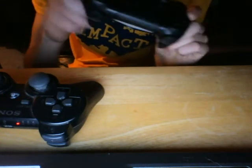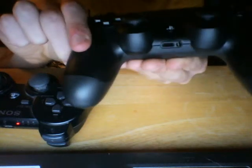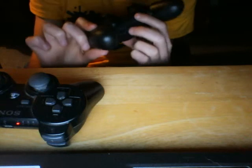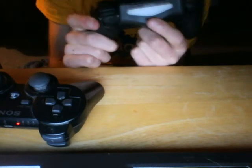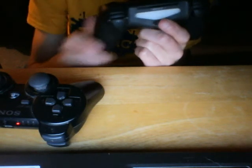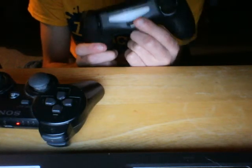It has the PS button. And if you look closely, it shows a headphone jack and another jack there. This is the jack for your charging cable, and this is the micro-USB jack for your PlayStation 4 controller.